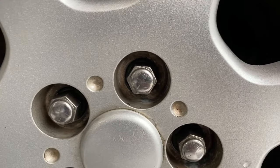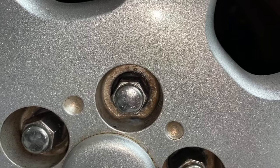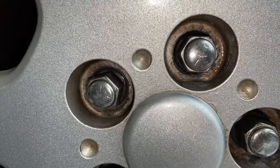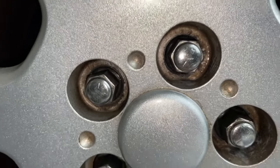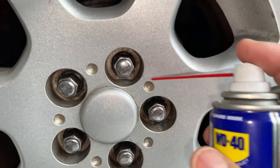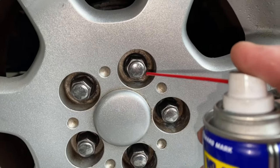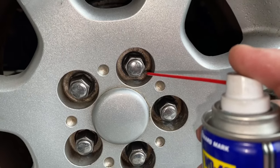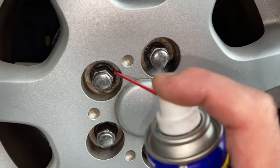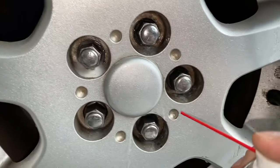If you look all the way in, you can see these lug nuts are really locked and almost into the groove — they're really tight, which is the problem now that they're seized. So I'm going to take this penetrating oil right here and spray it all inside, let it really sink in good. Like I said, you really want to let it sit at least 24 hours to really sink in. I'm going to do all of these and then we'll be back.